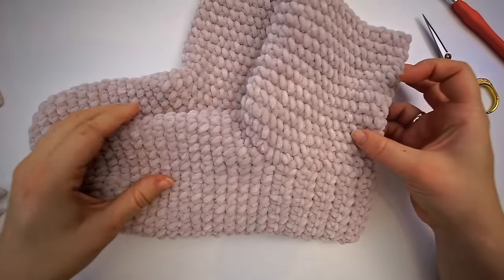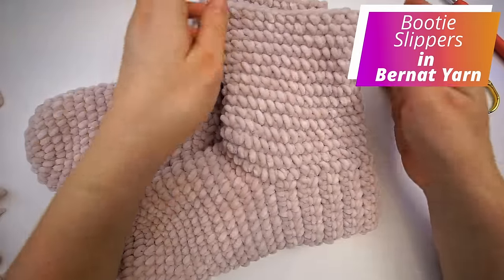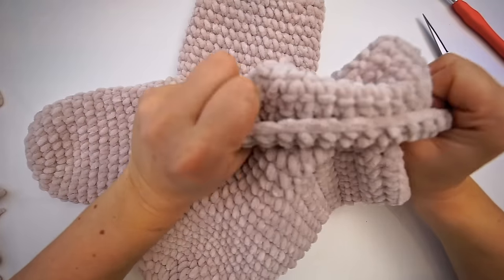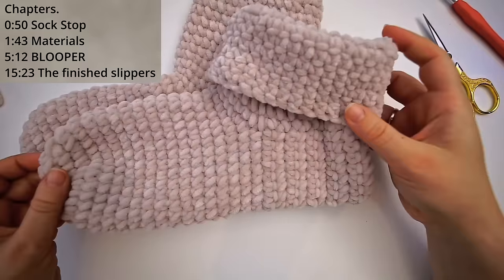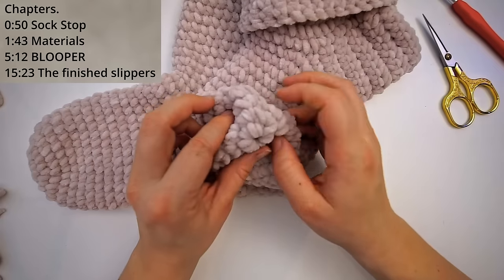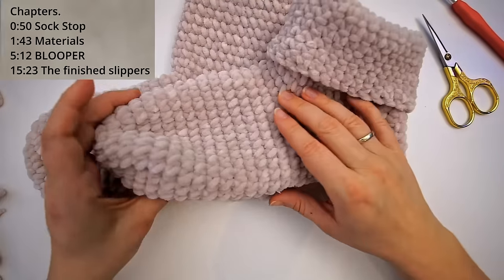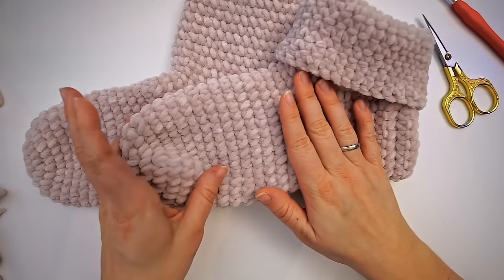Hi, welcome! Today I want to show how to crochet these little slippers or booties. I make them tall up here so I can fold them — they are very comfortable to wear and so cute. They are very easy to do; I will show every step of the way from beginning to end, and if you're a beginner you can follow this tutorial.